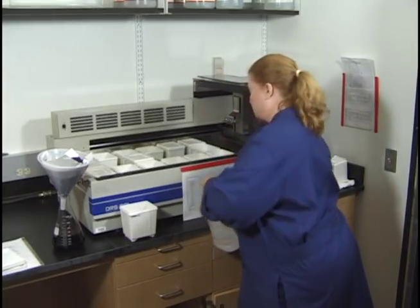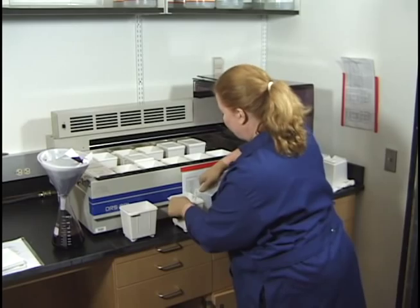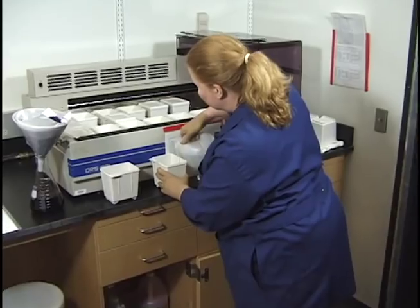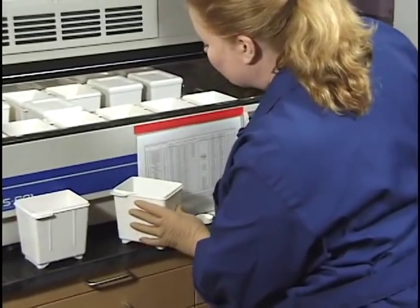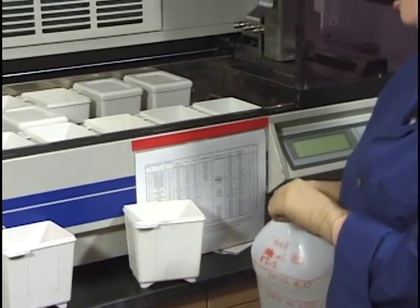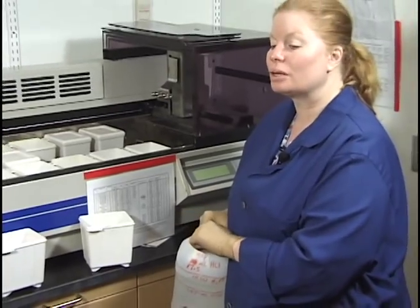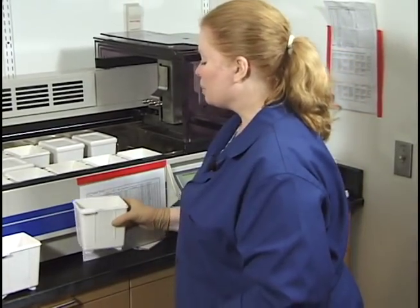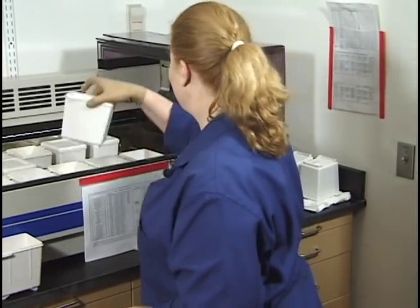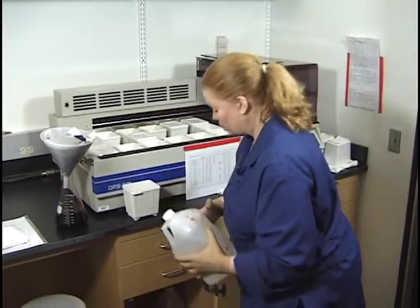Now the acid alcohol container is empty, so I'll fill it. You put it about at least a quarter of an inch below that first line — do not go above the line at all. The reason is that acid alcohol needs to rinse very thoroughly; if it doesn't rinse well, it will give streaks on your slides. Keep it about a quarter of an inch below that first line.